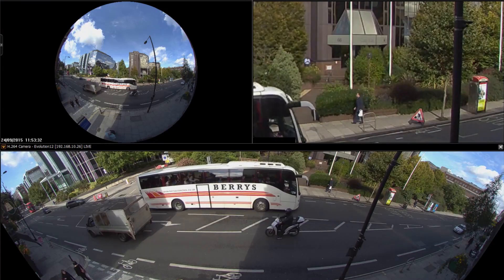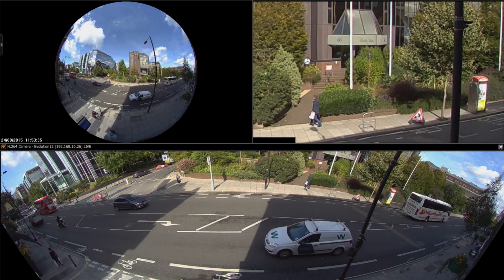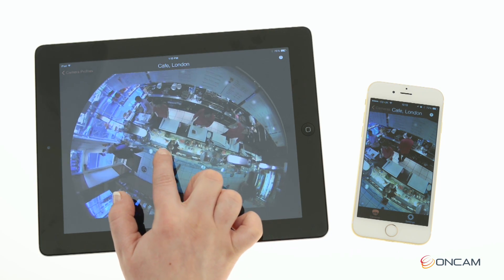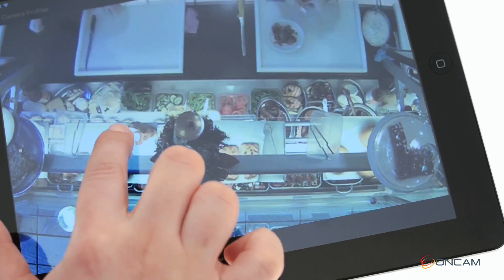Where the Evolution 12 really shines though is in image quality. Its highly acclaimed sensor and high resolution lens system combined to give nearly two and a half times the usable resolution of a 5 megapixel fisheye camera, with 9.6 megapixels used in the making of the fisheye image.